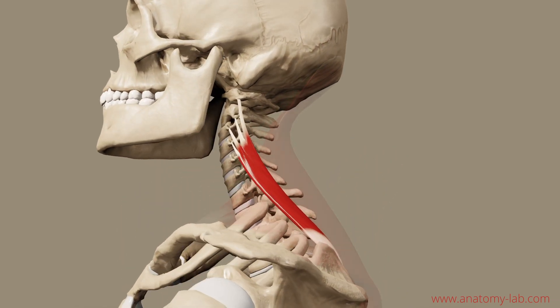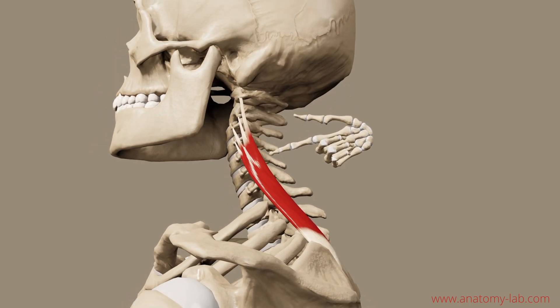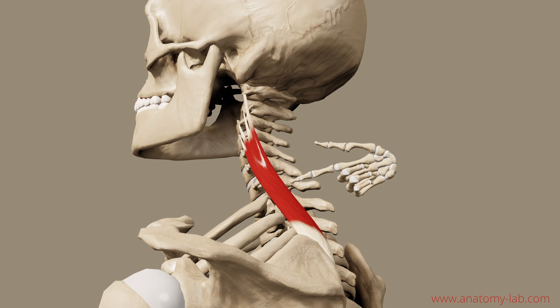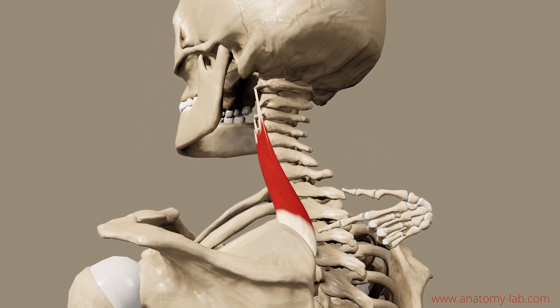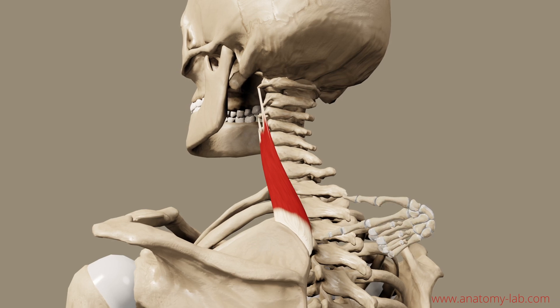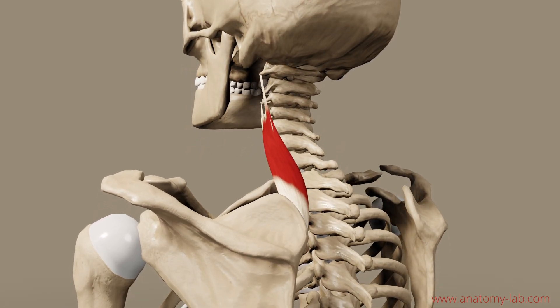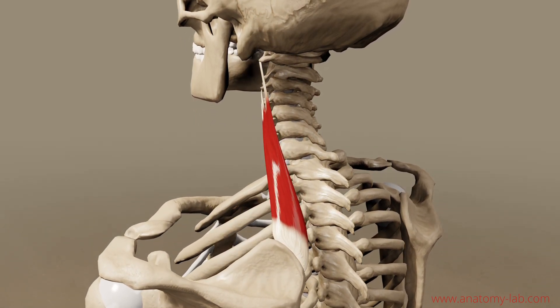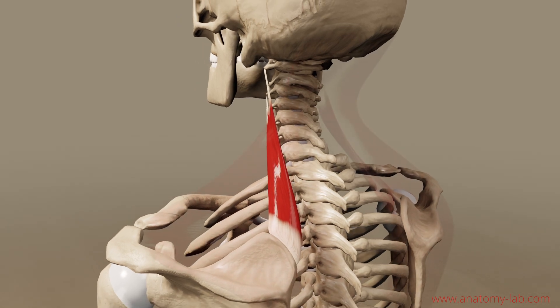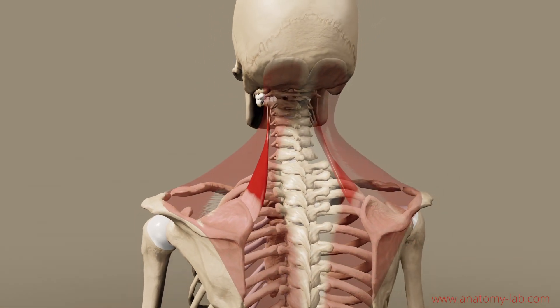The levator scapulae originates from the top four vertebrae and runs all the way down to the medial top of the scapula. We apply the same principle: consider origin and insertion, have the muscle contract, and there we have it — a shoulder raise. Note how this muscle is on the other side, so to speak, of the trapezius, and helps and assists the trapezius to lift up the shoulder blade.